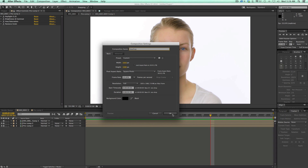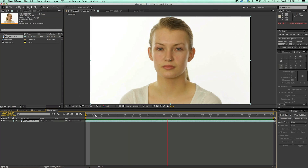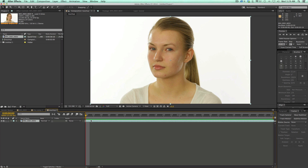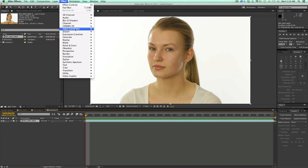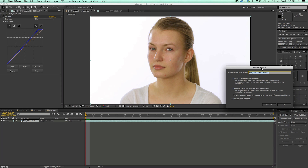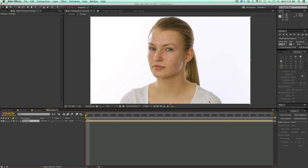I'm going to call this composition 'Touch Up.' It's two seconds long. Let's bring in our footage — we have the shot of the girl. You notice there's some redness around the eyes, a couple of blemishes, and some redness on the cheek. Before I get started, I want to do a slight color correction. Let's go to Effect, Color Correction, Curves, and bump the blue channel to make things a little more white. I'll pre-compose this and call it 'Footage.'